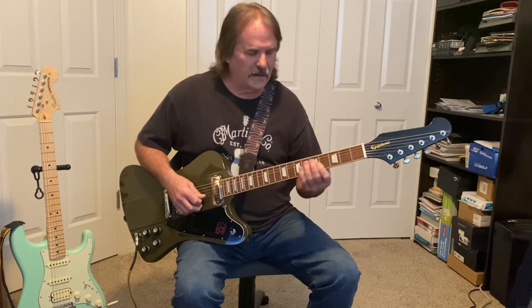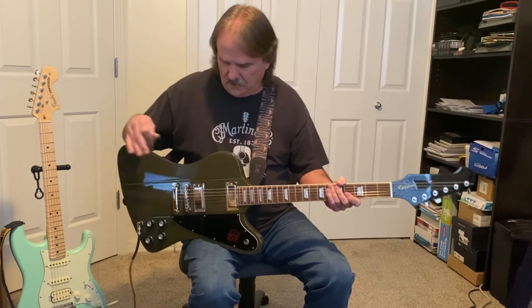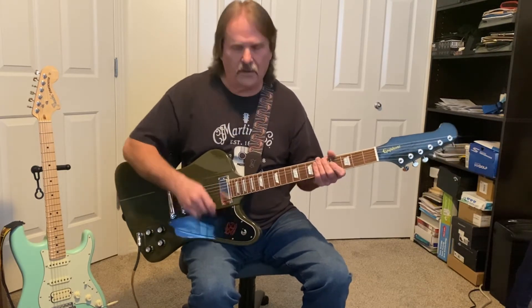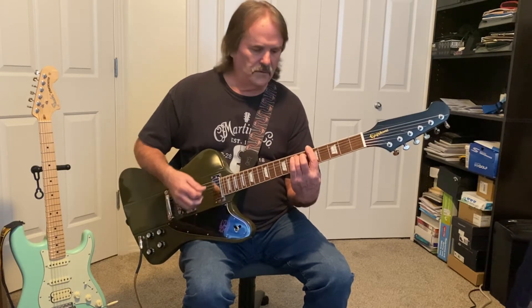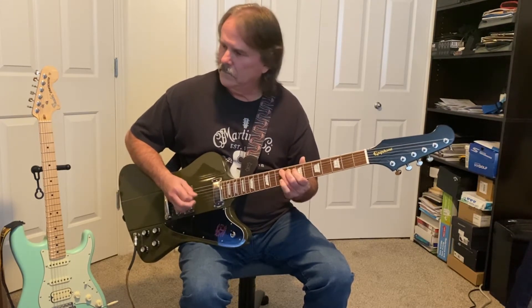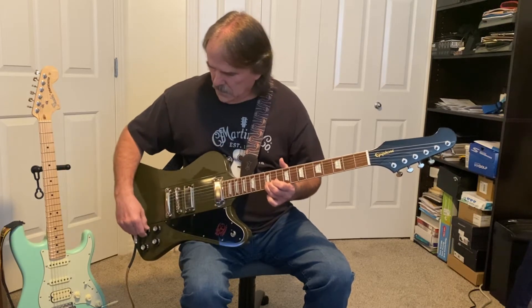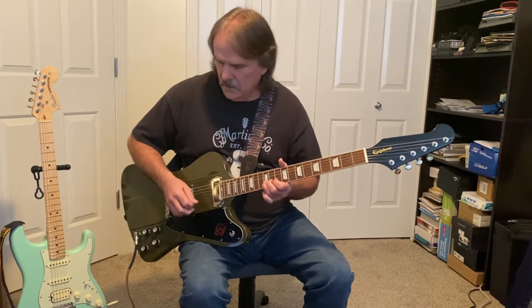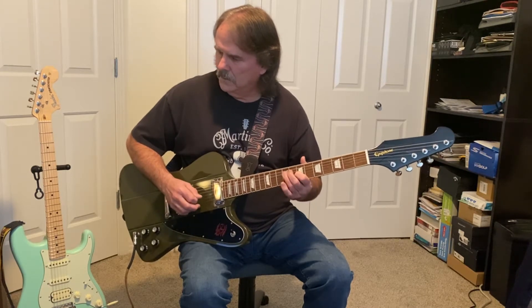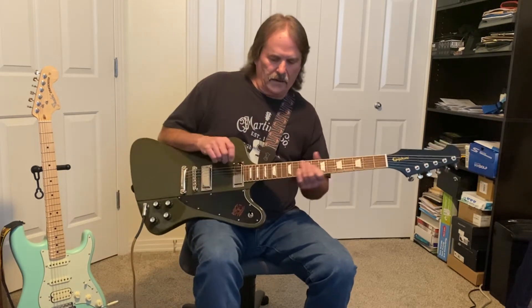Those high strings sound kind of tinny on that particular setting. I played around with the pickups a bit and tried to lower them to reduce that brightness. On the neck pickup — which is the bass pickup — it has a real nice sound, but I have to turn the treble up on the amp to get those strings to come up more. I keep them fairly low.